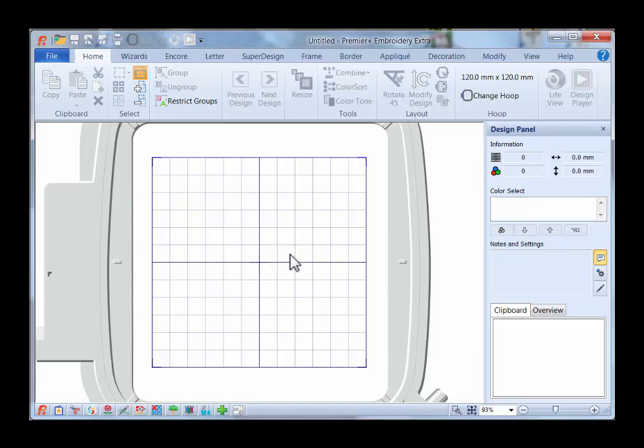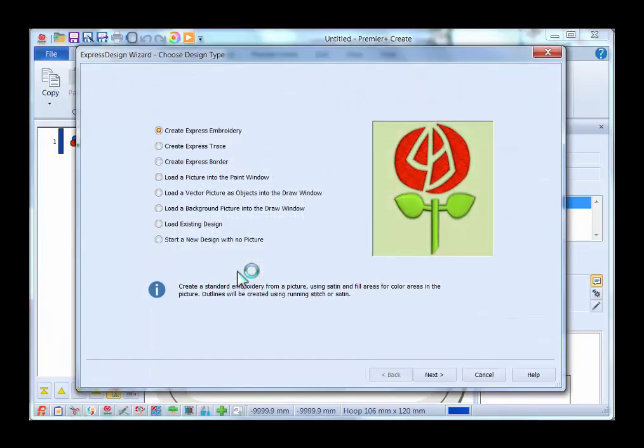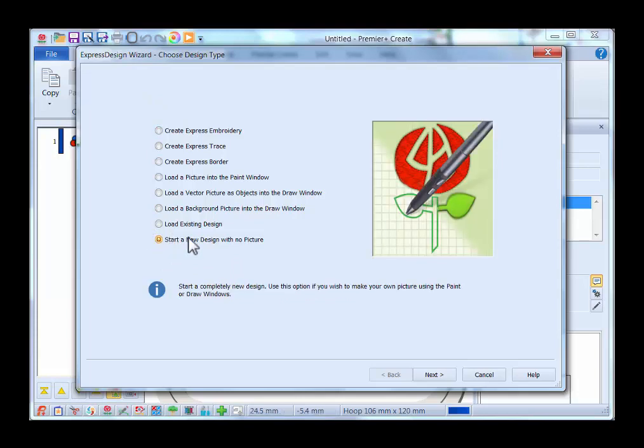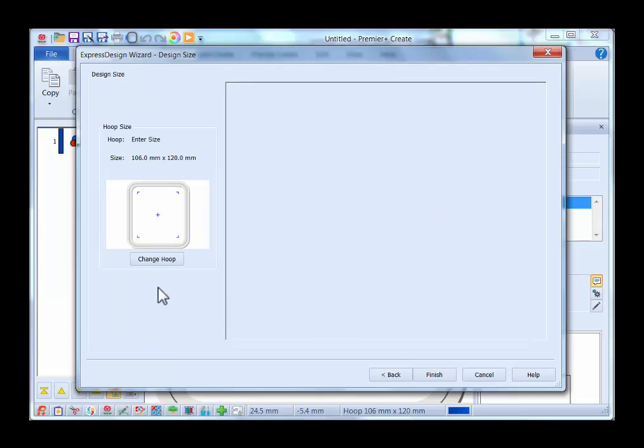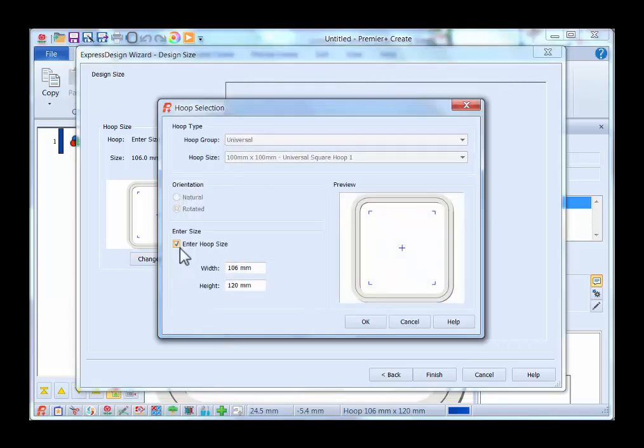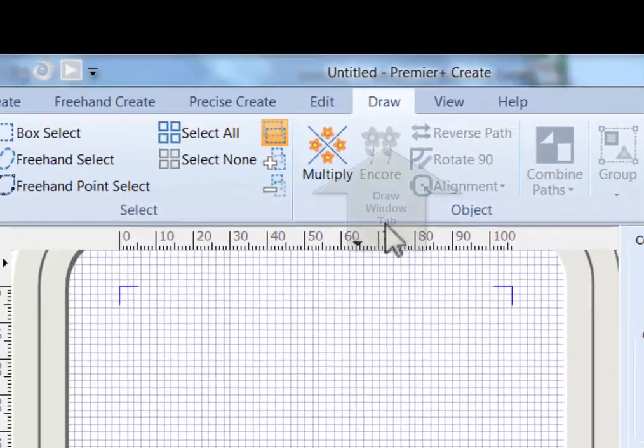Now we're going to go into our Premier Plus Create Module by clicking on the little rose icon, which will start the Express Design Wizard. In the wizard, choose to start with a new design and no picture, then click Next. Select the draw window and click Next again. Change the hoop by clicking on Change Hoop — enter 106 millimeters for the width and 120 millimeters for the height, then click OK and Finish. That puts us in the draw window.